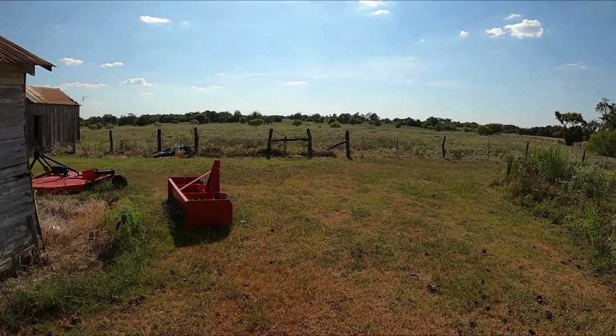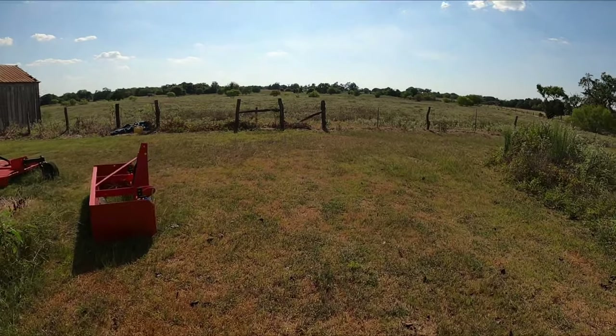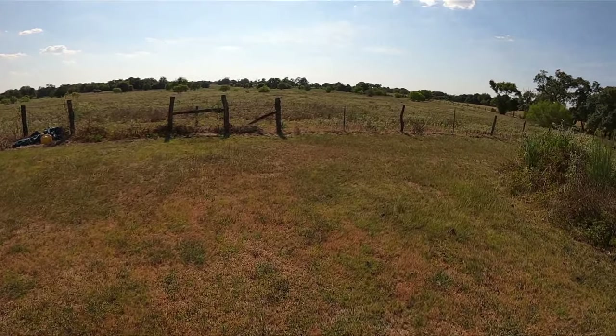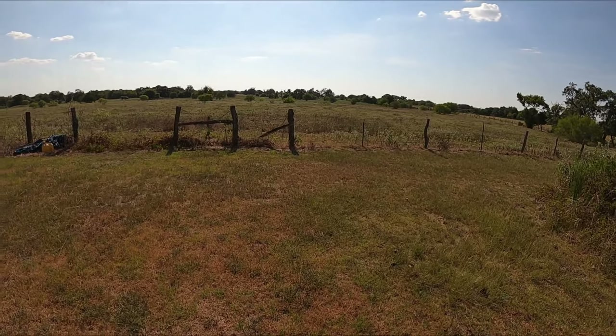Alright guys, welcome back. I know it's been a bit since I've done an update, but I figured I would jump on the brand new GoPro and see how this goes.